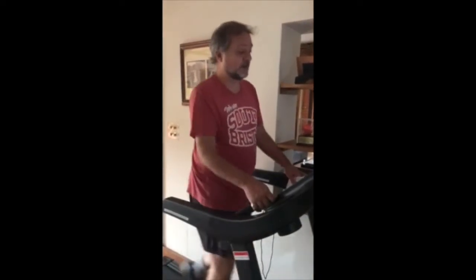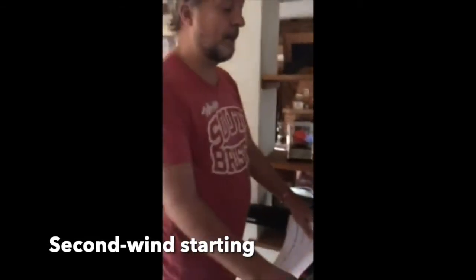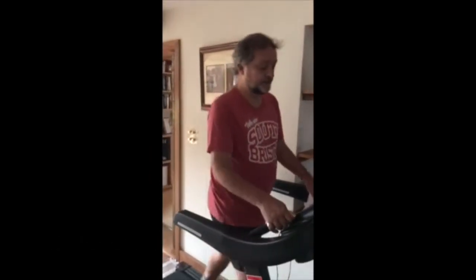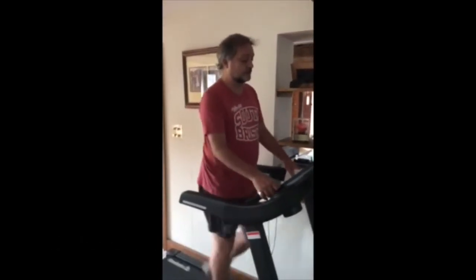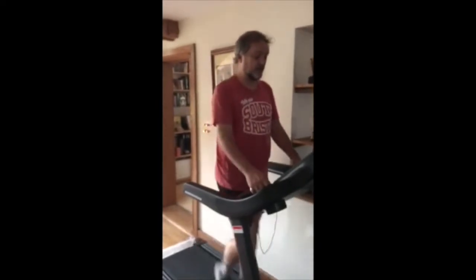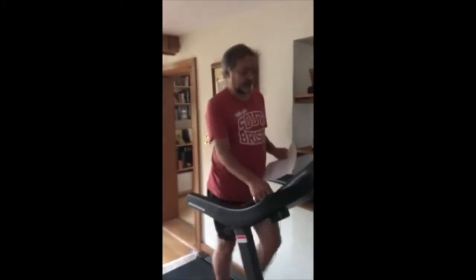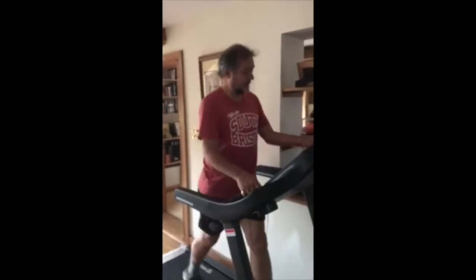Heart rate is at 127 — that's seven minutes in and we're at 0.6 of a kilometre. Coming up to eight minutes here, heart rate at 128. Now we've done 0.7 of a kilometre, still maintaining our pace at 5.7 km/h.